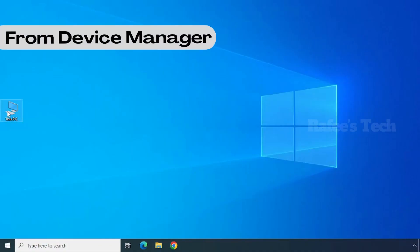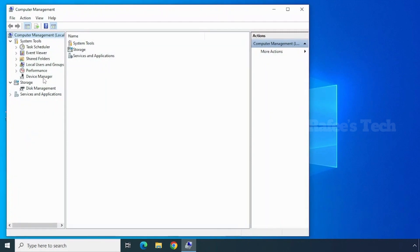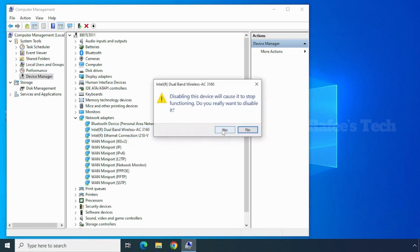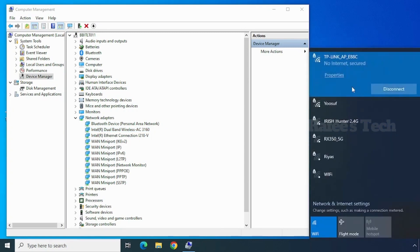Right-click on 'This PC' and click on Manage. Click on Device Manager, then click on Network Adapters to expand it, and select your Wi-Fi adapter. Right-click on it and click 'Disable Device,' then click Yes. After that, right-click again and click 'Enable Device.' Now the device is enabled. Try to check your Wi-Fi — if it's okay then good, otherwise continue with the next option. For my case, this option was not working.